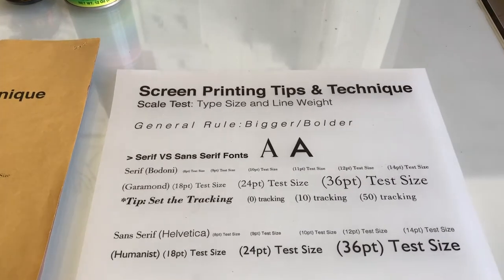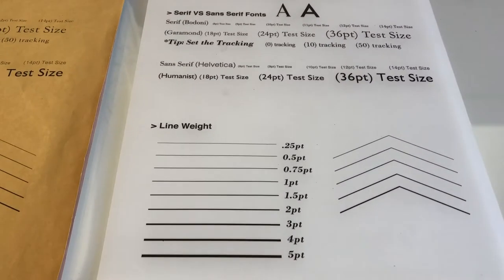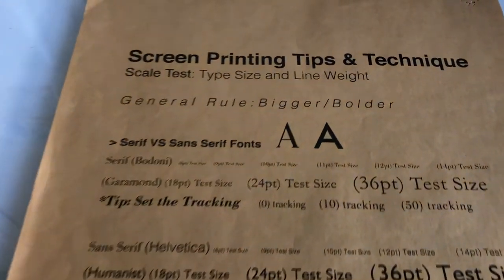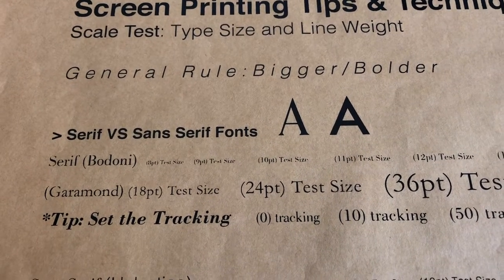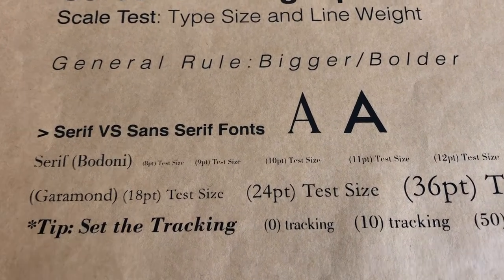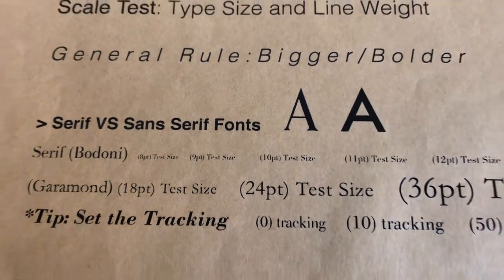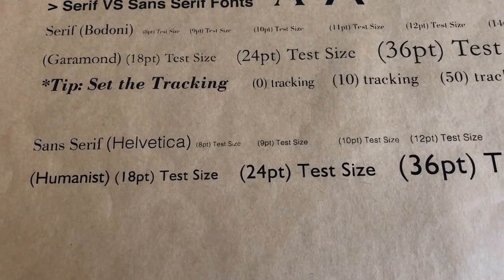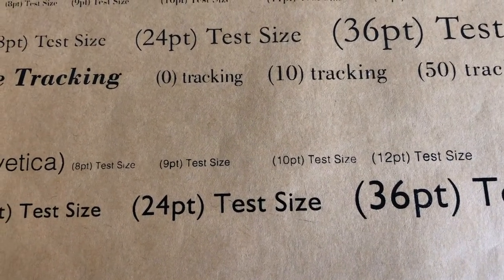For fonts, if you have a serif font versus a sans serif font, or when you're looking at line weight, I've found with screen printing — you can see in this test print — that once you get below 12 or 11 point with a serif font like Bodoni or Garamond, the font actually begins to break and fall apart. But if you use a sans serif font, for example Helvetica, then you can go down to eight or nine point and it still works well.